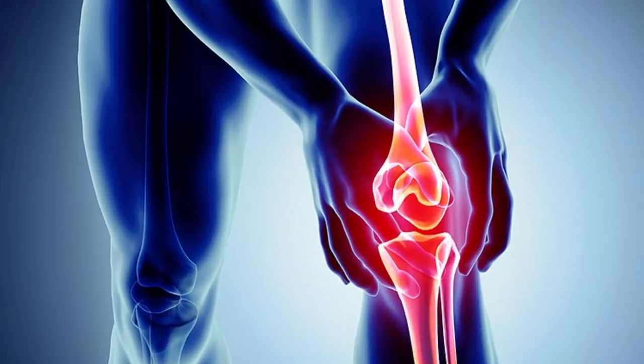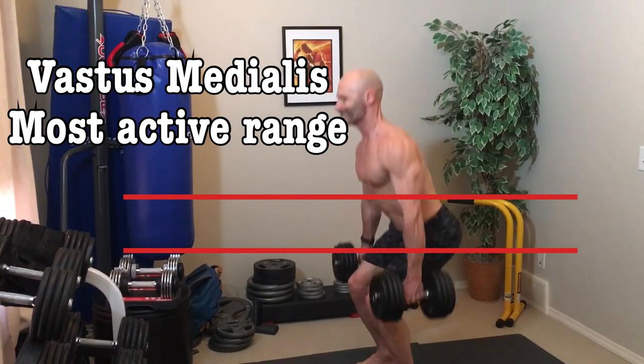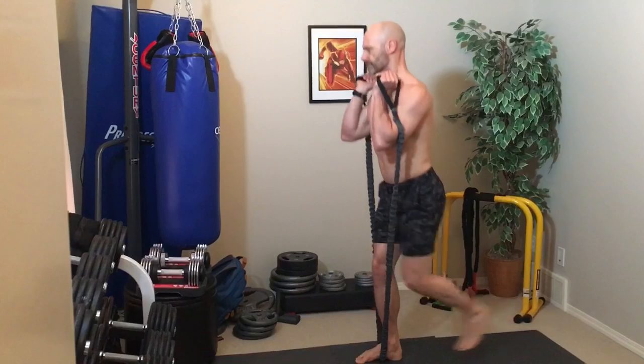We'll start with the vastus medialis — that's the teardrop muscle right by our knee. It's a very important muscle when it comes to stabilizing the knee, and when it's weak, it can result in knee injury and pain. In our squat, it's activated in the top part of the movement, the last 20 or 30% before we lock out our legs. This is also where we're the strongest in our squat, so we can hit technical failure because we can no longer do a full squat in good form without fully exhausting this muscle.